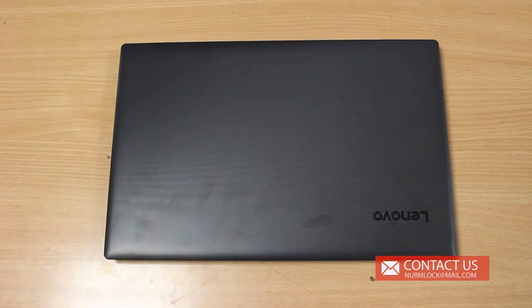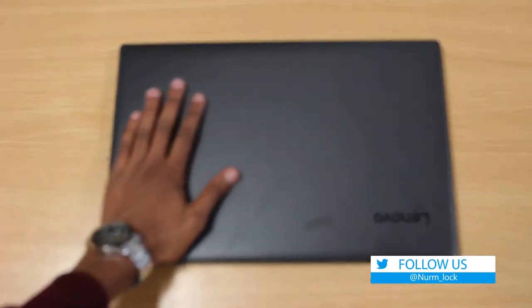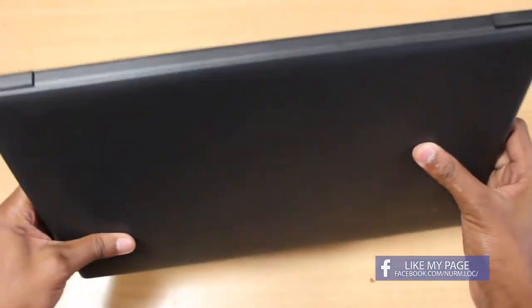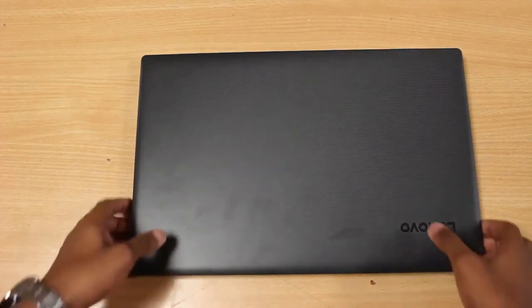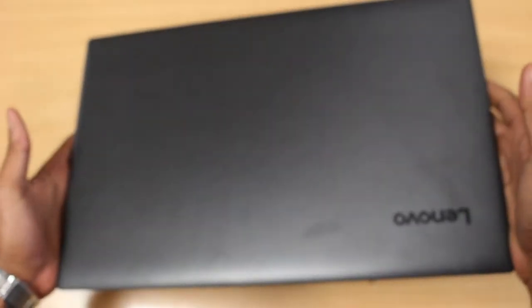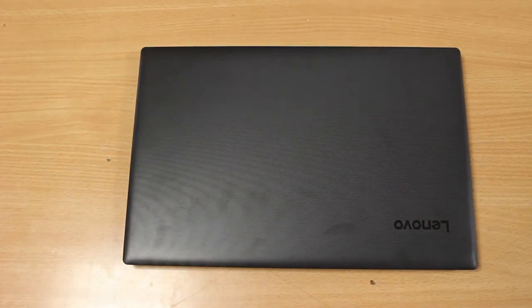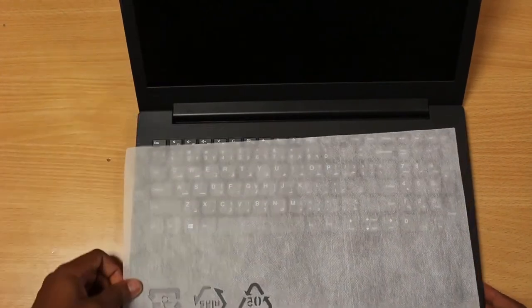I'm going to review these laptops in chronological order from the cheapest up to the most expensive. First up on the screen we have the Lenovo IdeaPad 1T. As you can see, it has a plastic finish on the top. Lenovo has never been known for the best designs — at least in my observations, I've never found their laptops very appealing to look at. It's average in terms of weight. It has a grille at the bottom, which is necessary because it's rocking a graphics card, so cooling is required.